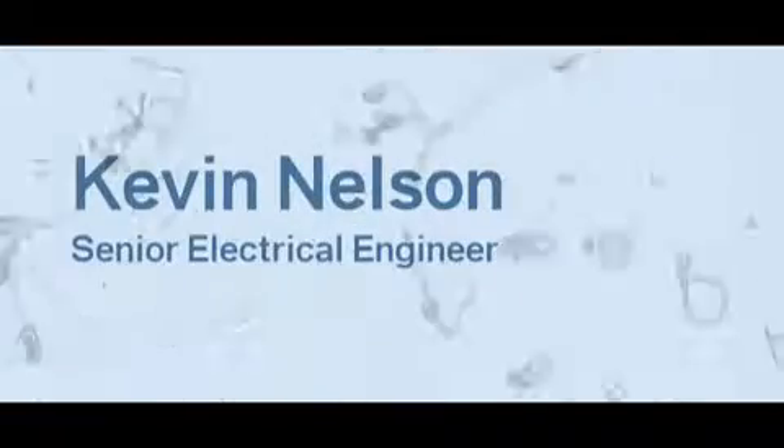My name is Kevin Nelson. I'm the senior electrical engineer for Victory Motorcycles. I was responsible for the entire electrical design.